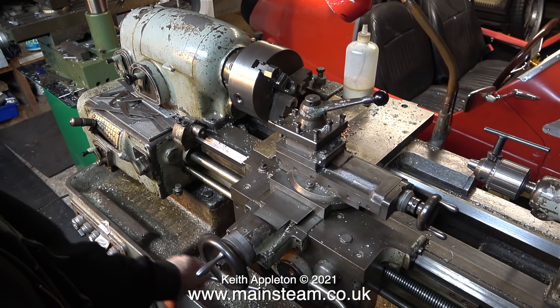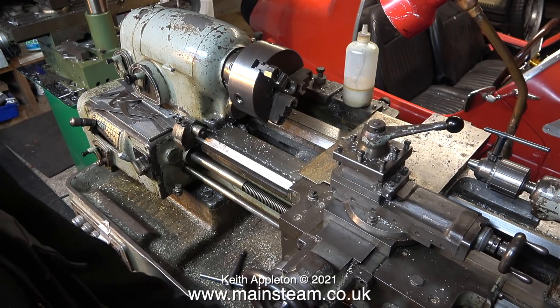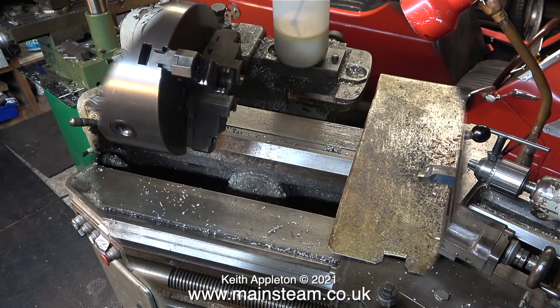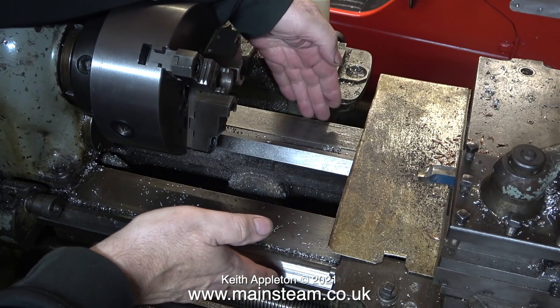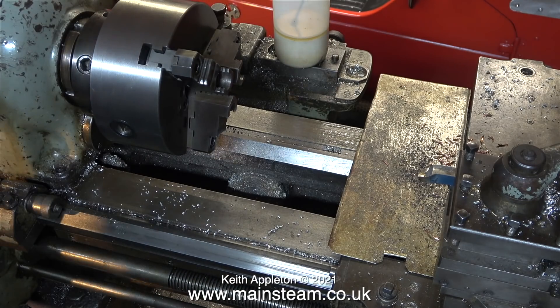In the centre of the workshop is a really nice old Smart & Brown lathe. This is very similar to the Smart & Brown lathe that I have, just a bit smaller. In common with my Smart & Brown 1024 lathe, it's got a very wide bed. This type of lathe is called a tool room lathe and they are very accurate and very strong.